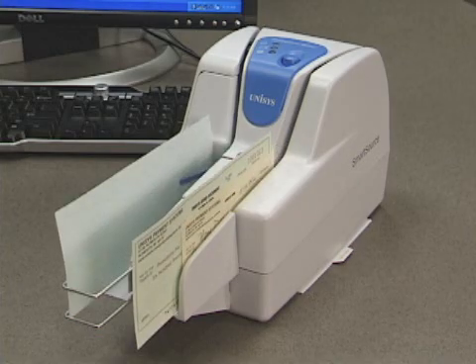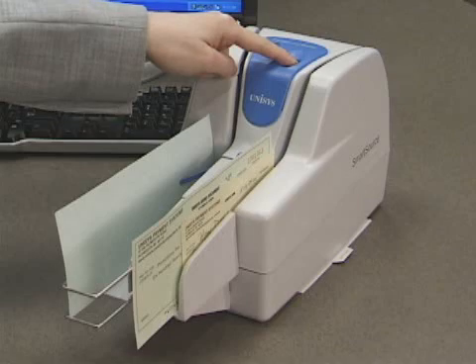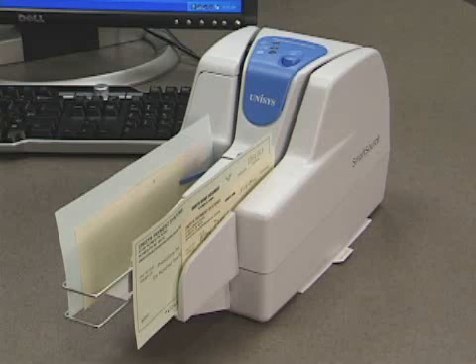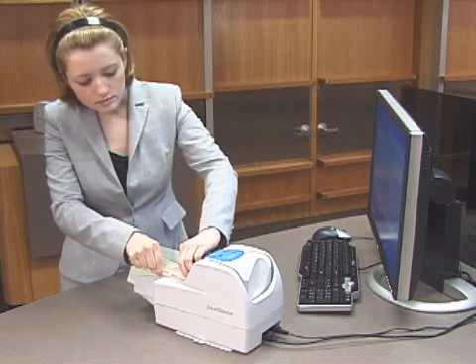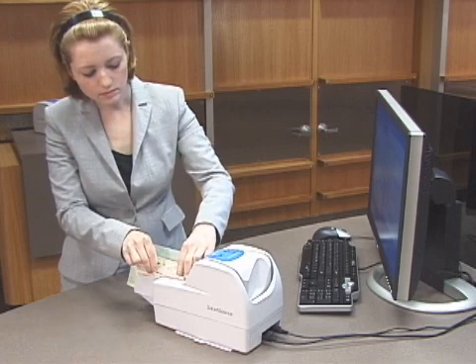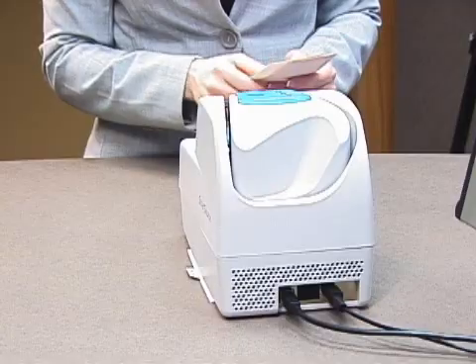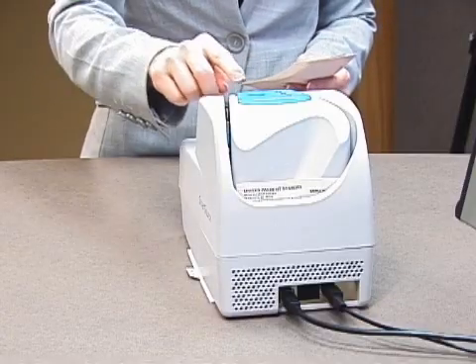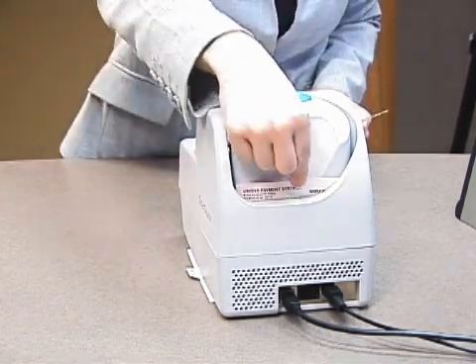Occasional processing problems or jammed items can stop the flow of documents. For units with a start-stop button, you can clear documents from the track in most cases by simply holding down the button. If documents do not clear using the start-stop button, gently pull items to remove them from the track, feeder area, or pocket area. A specially designed cut-out area at the rear of the unit provides for convenient document access and removal.